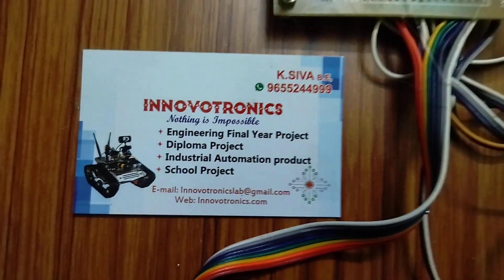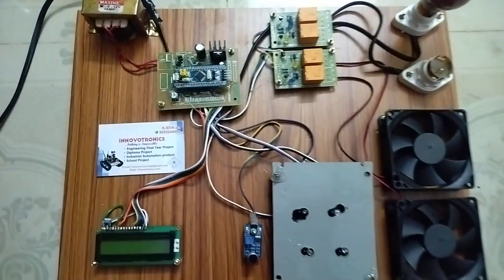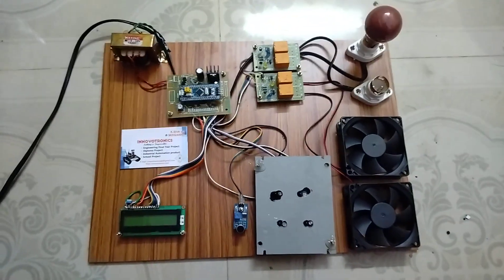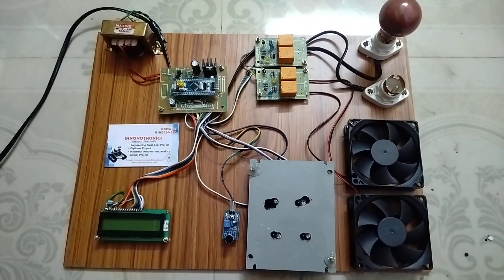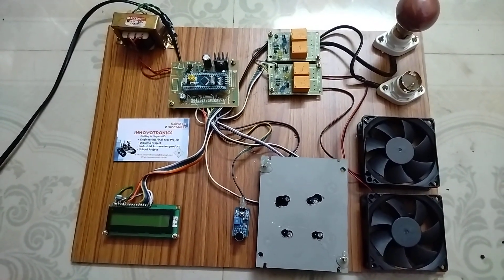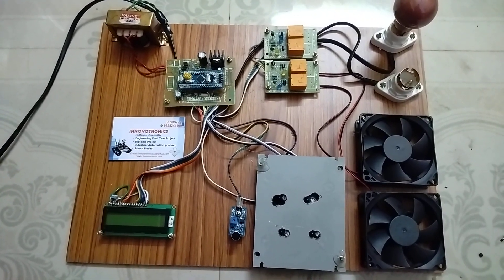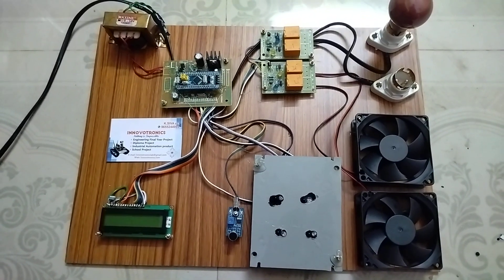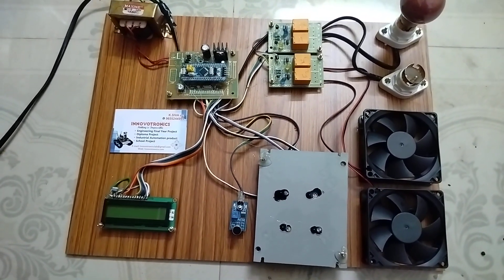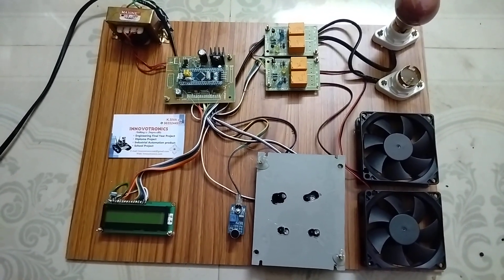Hi, welcome to Innovation Electronics. In this video I am going to explain contactless switch automation. In this project we can easily control home appliances or any industrial application without any contact — meaning we don't need to touch any switch manually. We can easily control the load using motion, and we can turn on or turn off by using some motion.